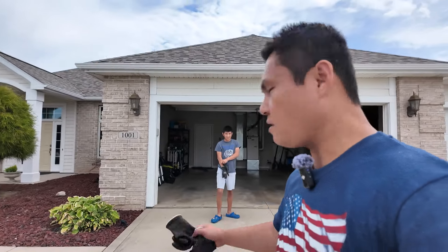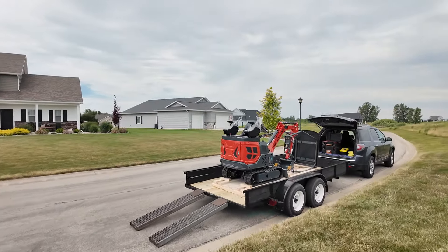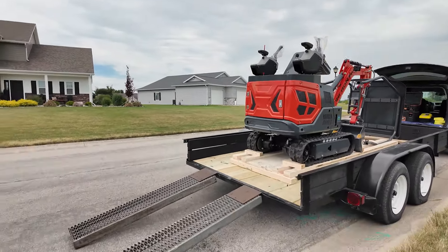Thanks to my helper, we got the excavator untied and everything. So now I'm gonna do a quick walkthrough with you guys. We got the wrap on.